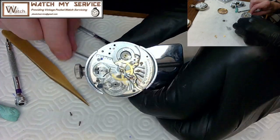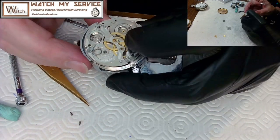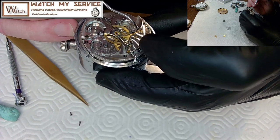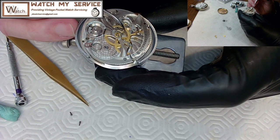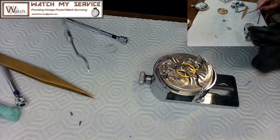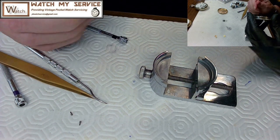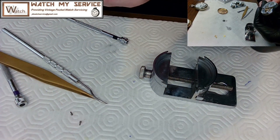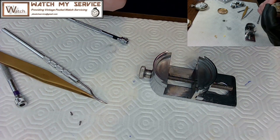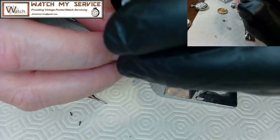The trick for getting the plate to seat is to hold it sideways, put a little pressure on the top plate with the screws very loose, then jog the pivots around for each wheel until they drop into the jewel holes. Once seated, all the gears turn together. I can confirm everything is in now because I move it and all gears move. Still have the problem of that wrong short screw.